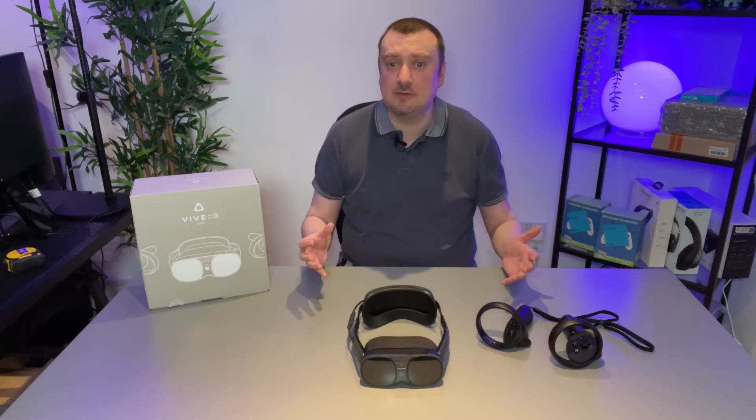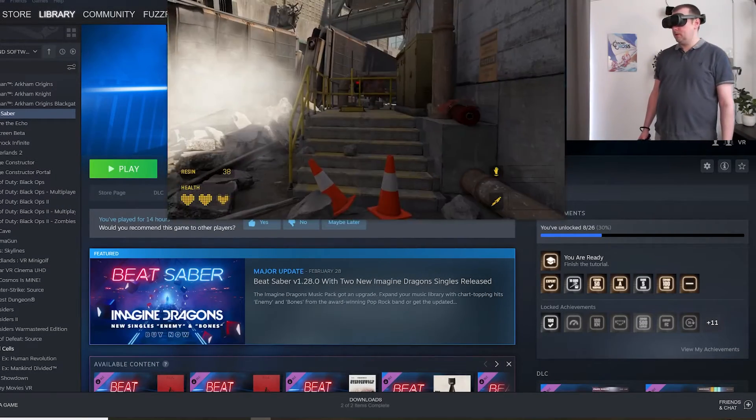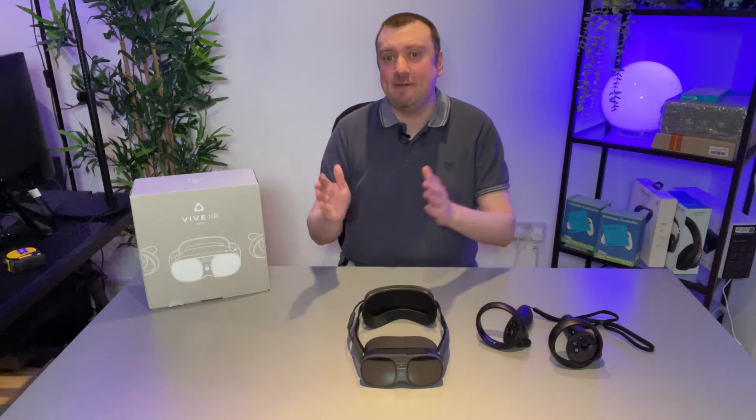You can fiddle about with some of the settings on the Vive Business Streaming app, however I left most of them to their default state. One thing worth noting is the TCP for wireless streaming option — I had to play about with this and I'm not sure exactly whether it's better to have it turned on or off, but I think I got slightly improved results with it enabled. Have a play about with that and see what works best for you.